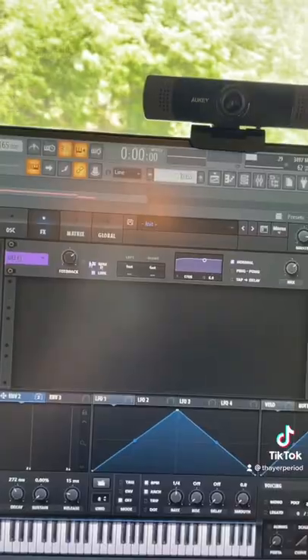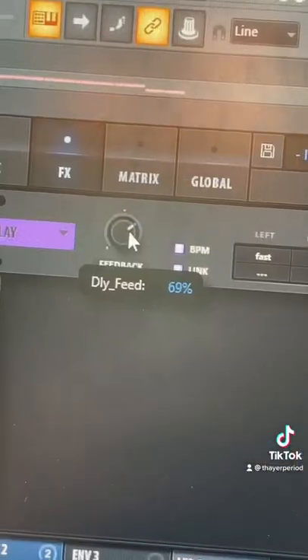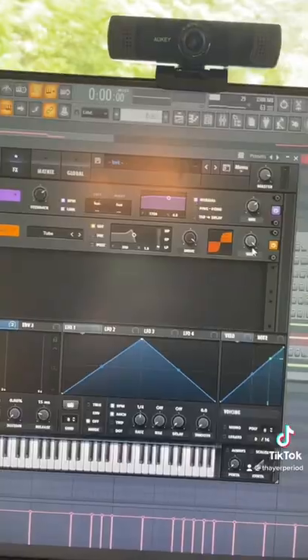We are going to add a delay, but make sure our delay time is set to as fast as possible. Feedback at around 69 — make that 66. This is going to give us a really nice weird metallic tone.